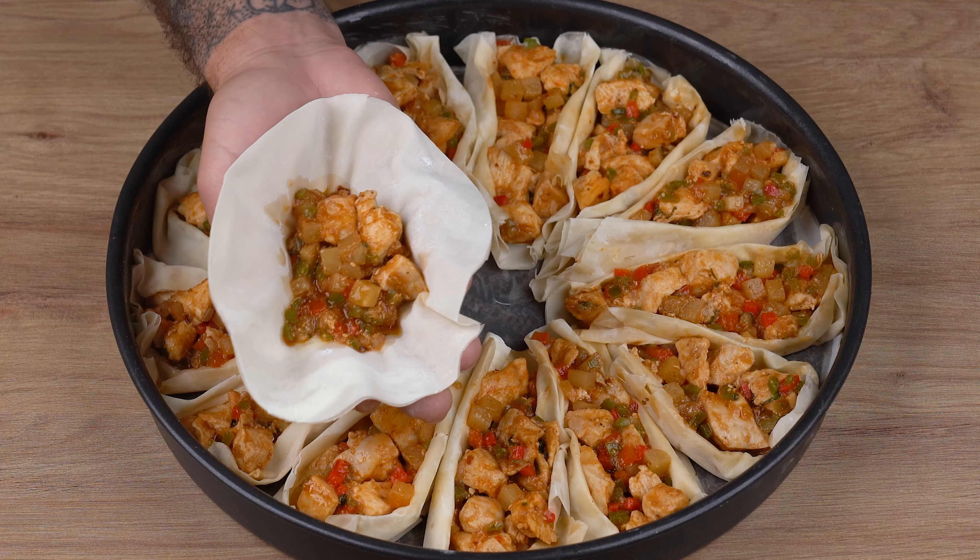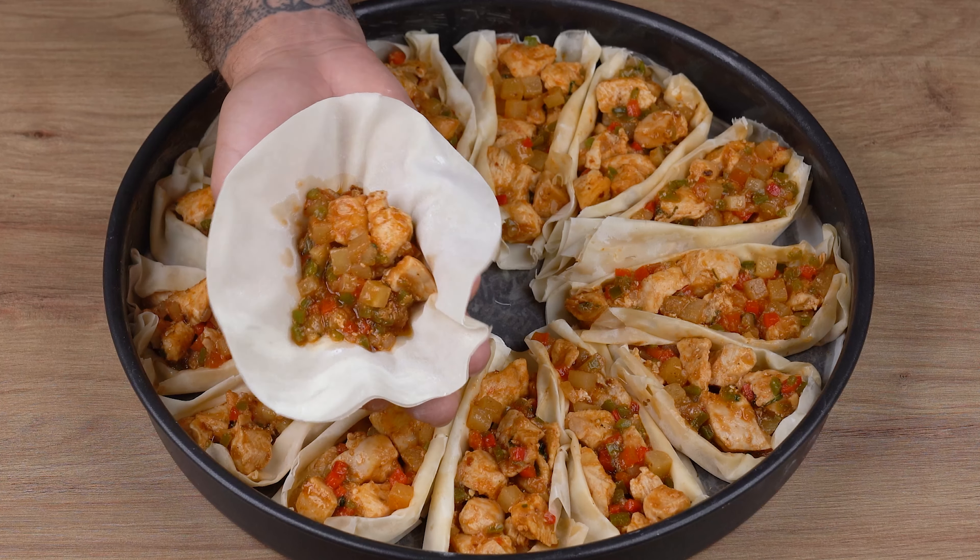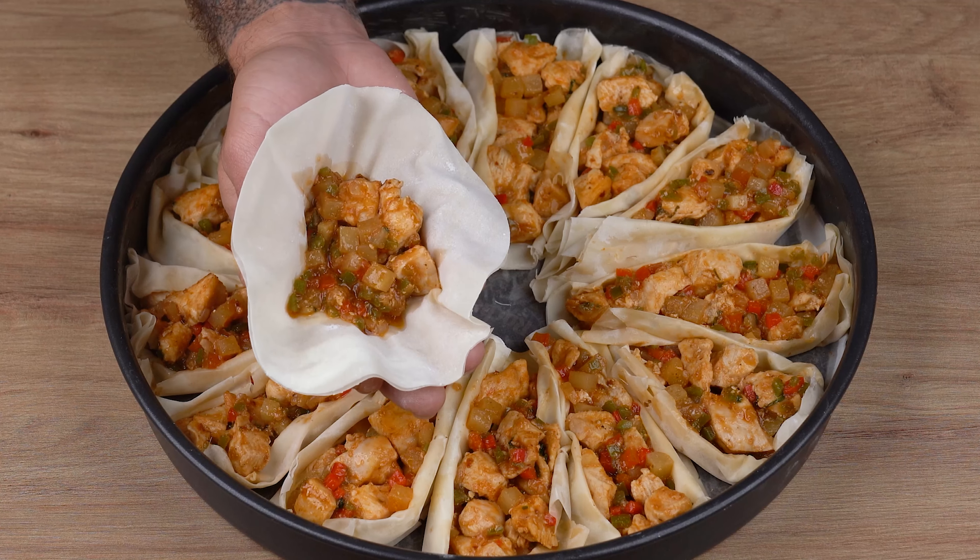The most delicious and different chicken you've ever seen. My kids want me to make it every day.